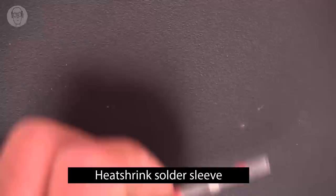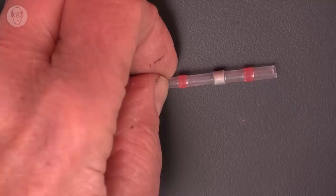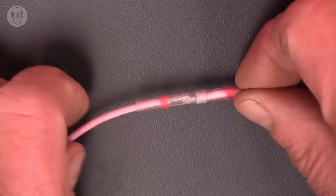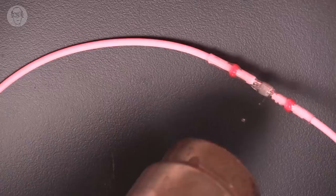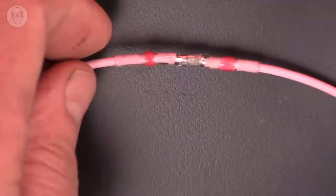You can actually buy a product that does exactly the same thing — this is a bit of heat shrink with a sleeve of solder in the middle. You just push your wires in, one from each side, and heat the whole assembly up. You could see that the solder has flowed all around everything, but I tend to just use my own DIY technique — it's more flexible somehow.